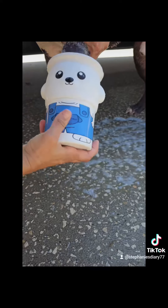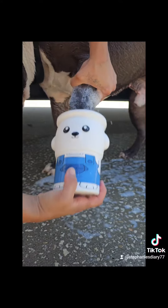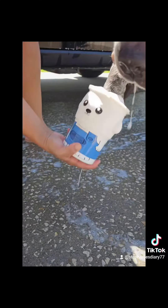360 round soft silicone brush cleans in the nooks and crannies we can't always reach. The dog enjoys a massage too. The silicone brushes are multi-use as scrubbers or brushes.